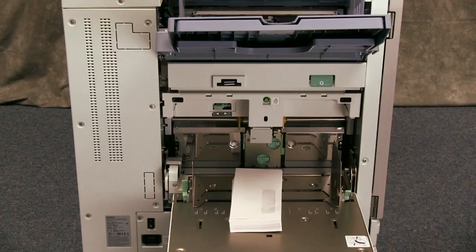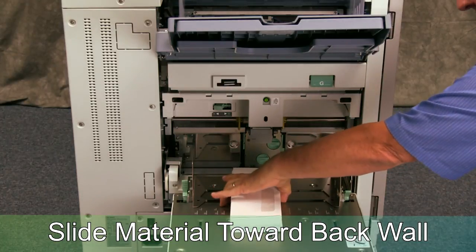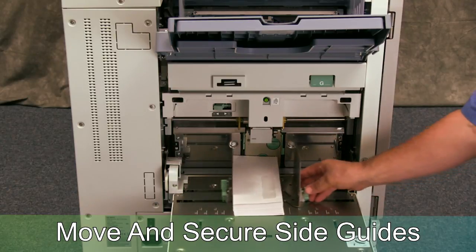With the envelopes in a square stack, carefully place them on the tray and slide them forward until they touch the back wall. Then move the side guides against the edges of the envelopes and lock down the levers to secure the side guides.